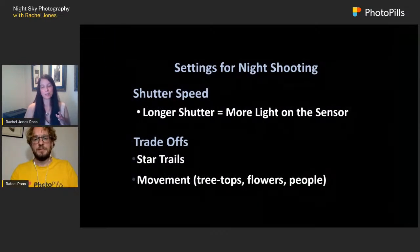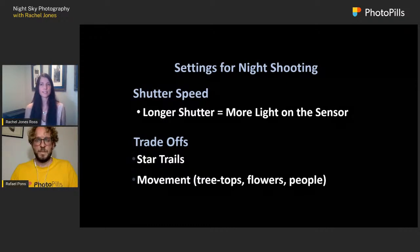The reason I take multiple images is that each part of the image during night photography needs a different approach. Starting with shutter speed: the longer the shutter, the more light onto the sensor, but the trade-off is we get star trails if we open the shutter too long. We might also see movement — treetops blowing in wind, flowers in summer, even people. I've tried to photograph myself and I sway; I literally can't hold still for 30 seconds.